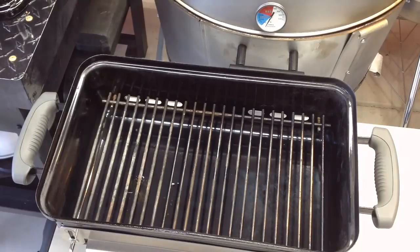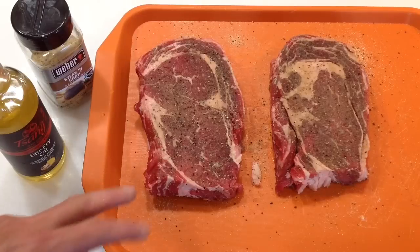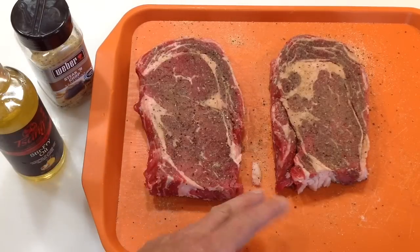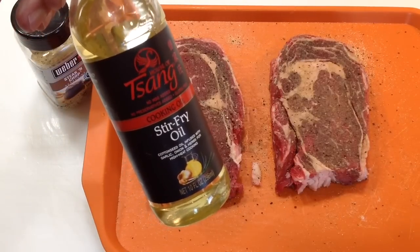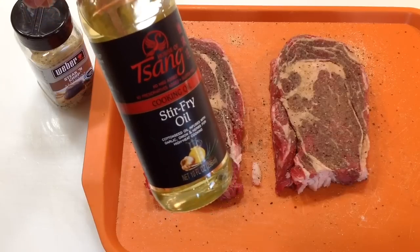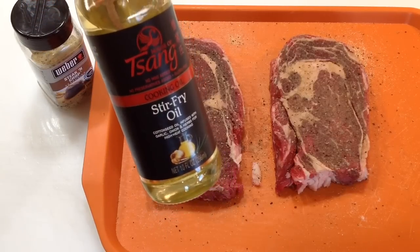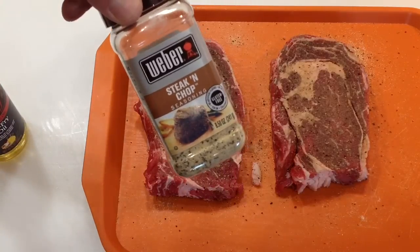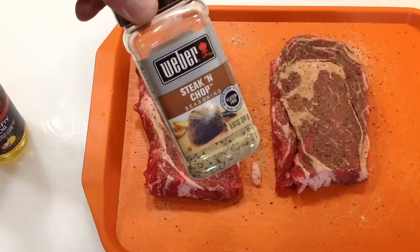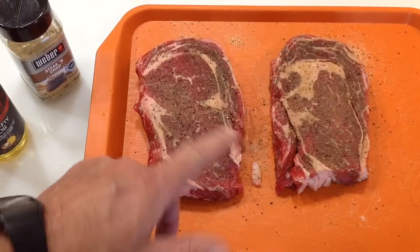Here are our ribeyes — two nice looking ribeyes. I did trim up some of the outer fat; obviously you want to keep some fat on there, that's good. I've got some oil on there. I love this stir-fry oil — if you can find it, it is infused with garlic, onion, and herbs, and that's what makes it so great. It's for high heat so it works really nice. And then Weber steak and chop seasoning — I like this stuff a lot.